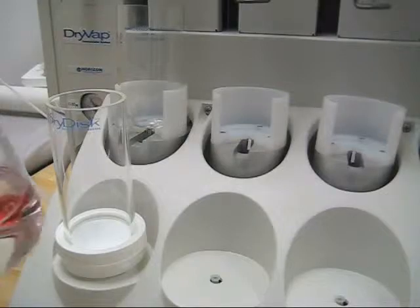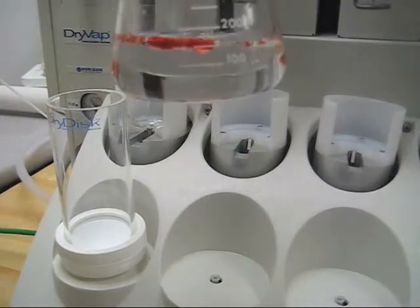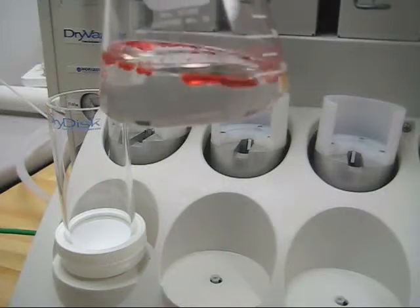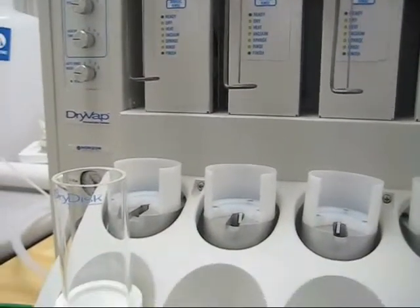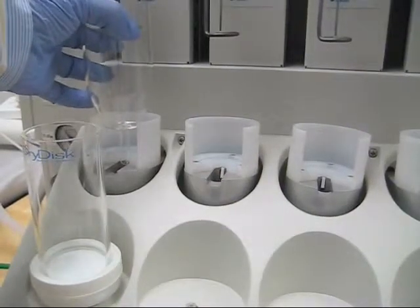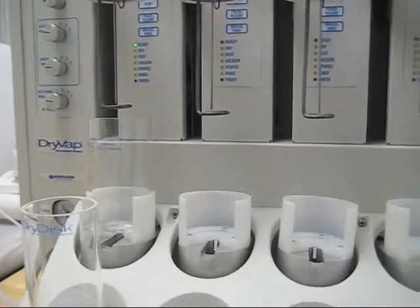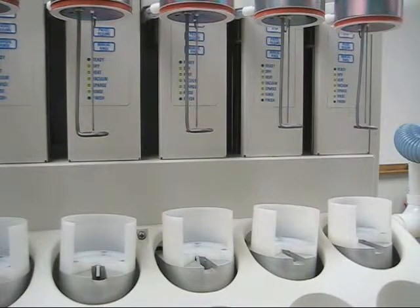Now I'm going to go ahead and run a sample here. This is about 200 mils of methylene chloride with some water in there. I've added some dye to the water just so you can see it as it gets trapped by the dry disk. I'm going to come in here with the concentrator tube and place it under the heater. When I place this down, there's actually a switch inside of the cradle that supports the tube. The ready light is now on for this station — that's a safety feature so you can't turn the heater on without the tube in place.